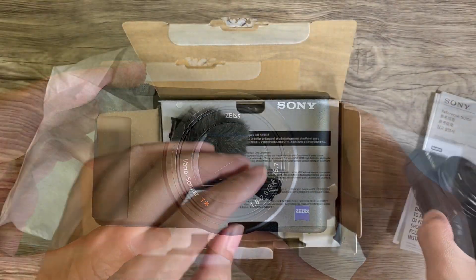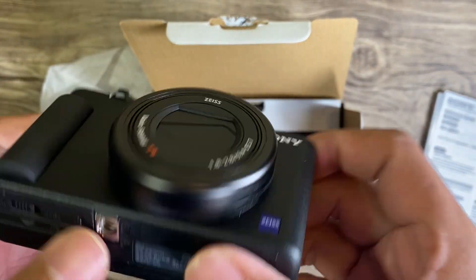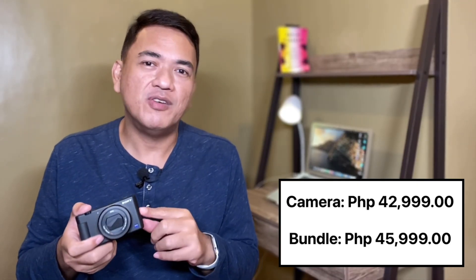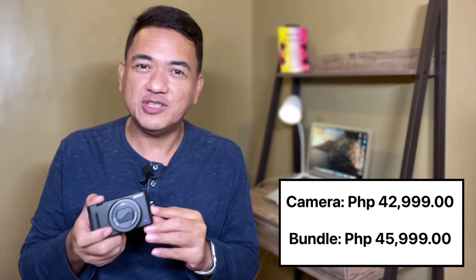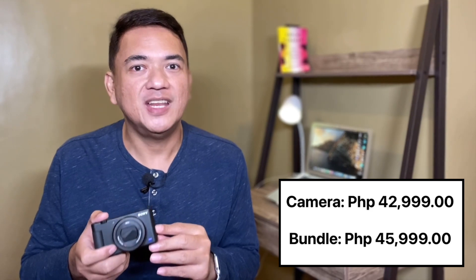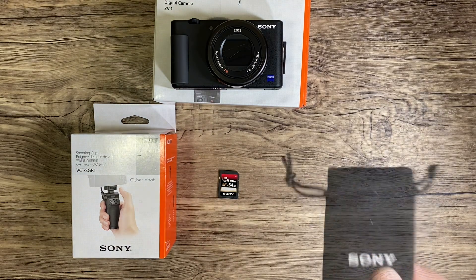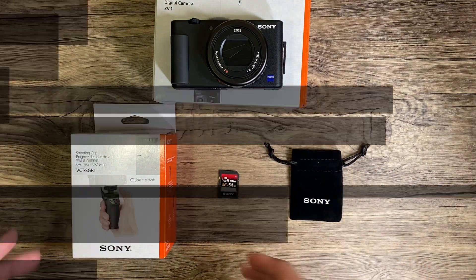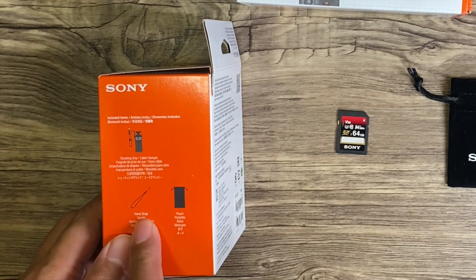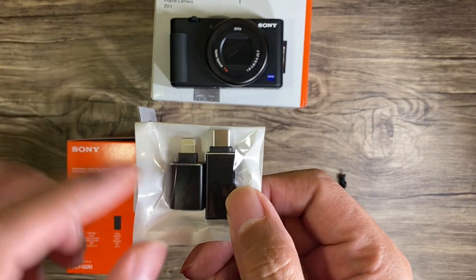This camera costs around 42,999 pesos, but you can also purchase it with a bundle for around 45,999 pesos. The bundle package comes with a shooting grip, a 64GB memory card, a USB adapter, a pouch, and a hand strap. The adapter includes one for iPhones and one for Android phones.